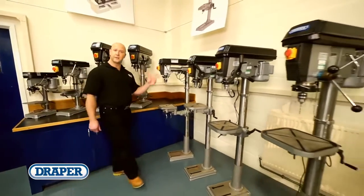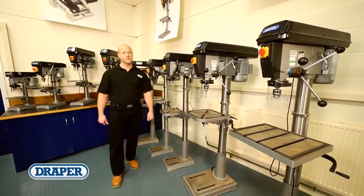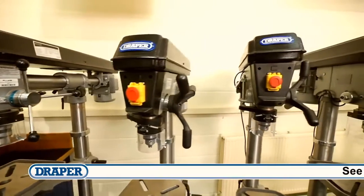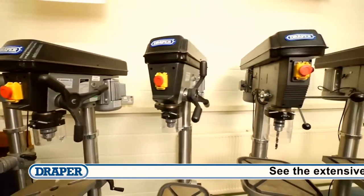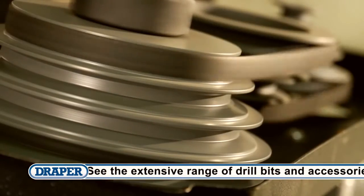Draper Tools offers a range of bench and floor standing pillar drills to suit all home and professional workshop requirements. There are nine different machines with motor sizes ranging from 250 watts up to 1500 watts, and five speed machines up to 16 speed machines.